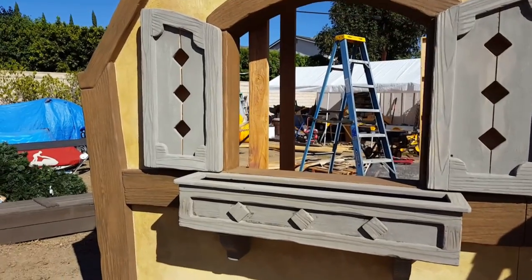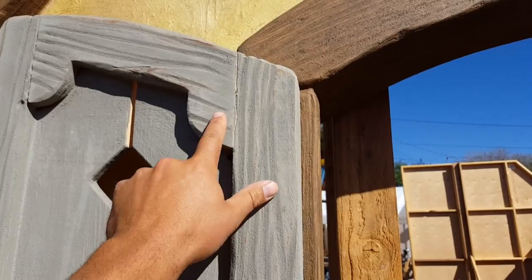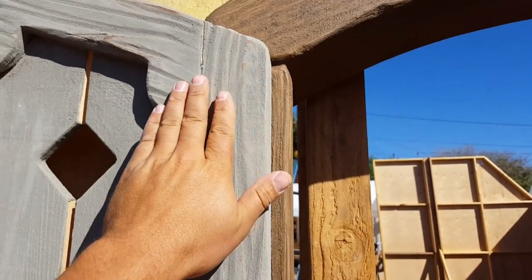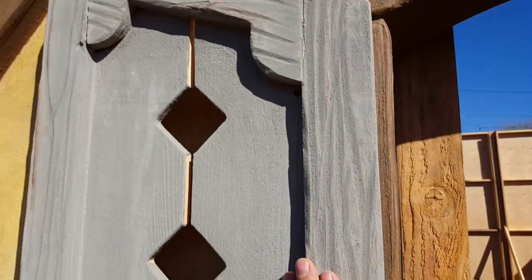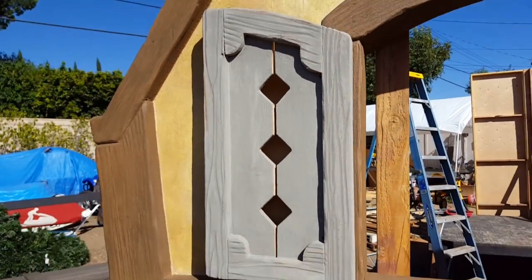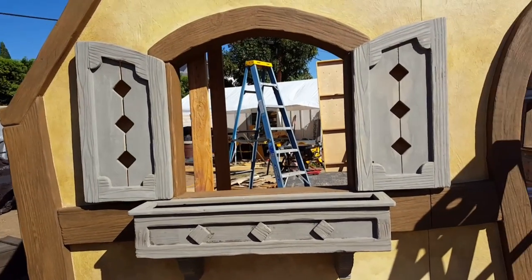The only other thing left to do is I'm going to make some little fake hinges that look like hammered metal and stuff — I'll post a video showing how I did that. But these are ready for paint, so I'm going to hand these over to Gina and she'll probably paint a base coat and then wood grain them.